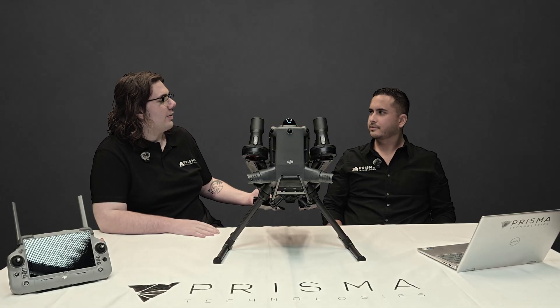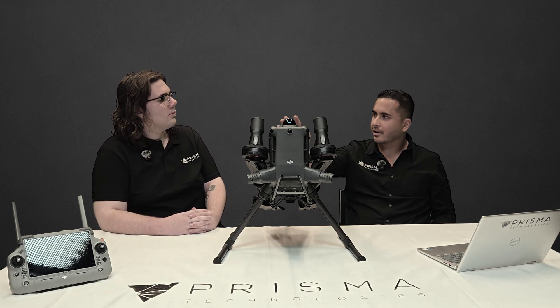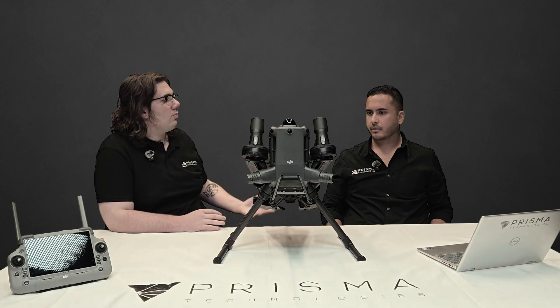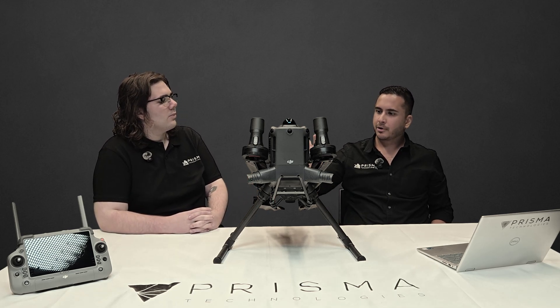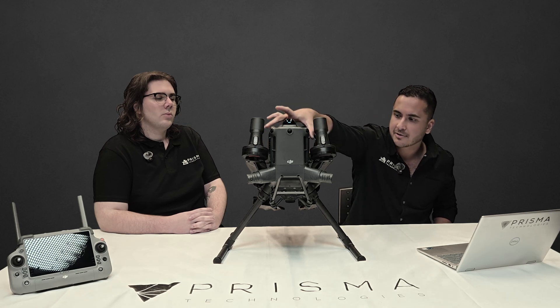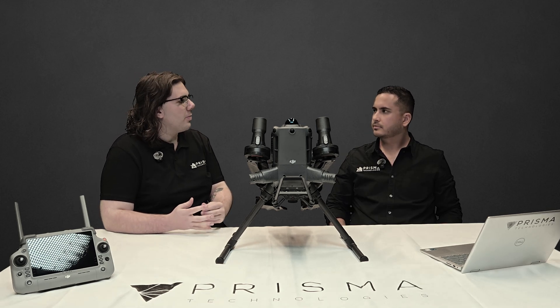We've seen some recent DJI products include a protection rating — does this follow that trend? Like the Matrice 4D and the Matrice 350 before it, this has an IP55 rating and an operating temperature range of minus 20 to 50 degrees Celsius. That sounds like quite a robust platform. What else can you tell me about reliability and safety? We've got arm lock sensors built in, a battery lock sensor, anti-collision beacons on the sides of the drone, a three-propeller emergency landing system, and a built-in ADS-B receiver.